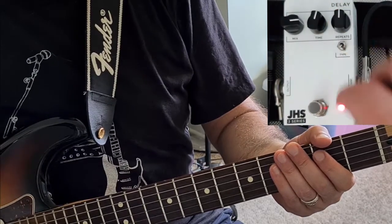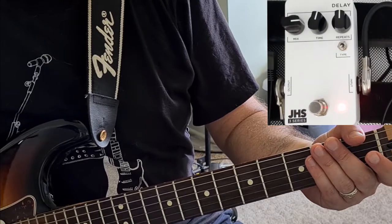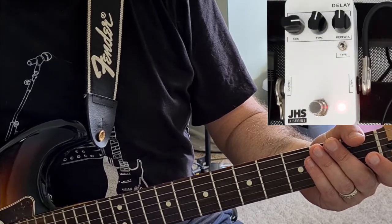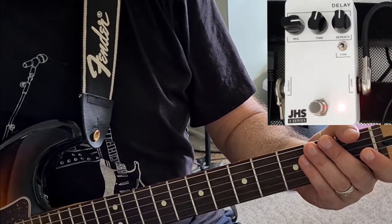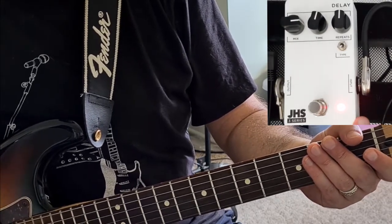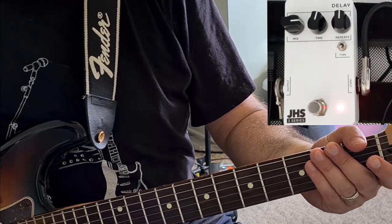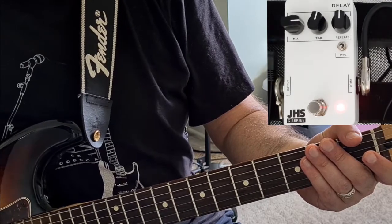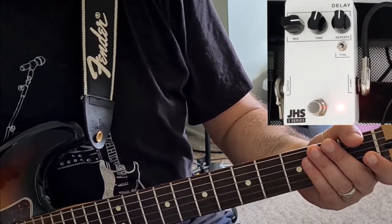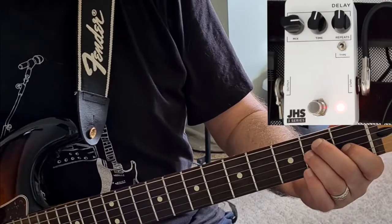Analog Delay. Now, you get that sort of degradation of the high end as you do in any good Analog Delay. I'm not sure if that's true Analog Delay or if it's digital emulated Analog — it doesn't actually say in the manual and I can't find any information on it. So I'm not sure if it's a real Analog Delay, but that doesn't really matter. It's about how it sounds, and to me that sounds just like a proper Analog Delay.